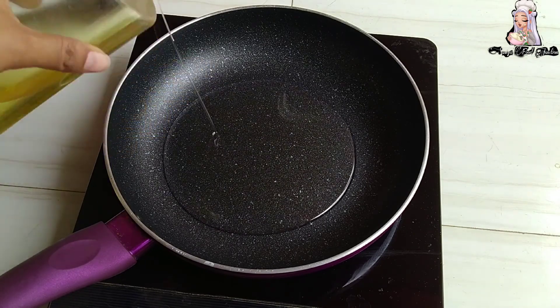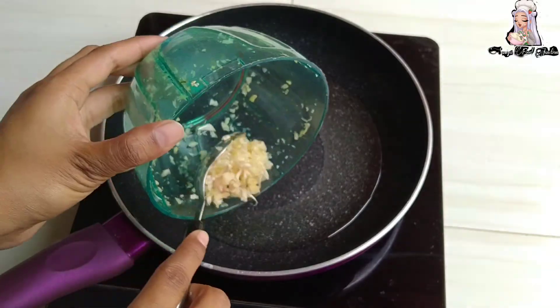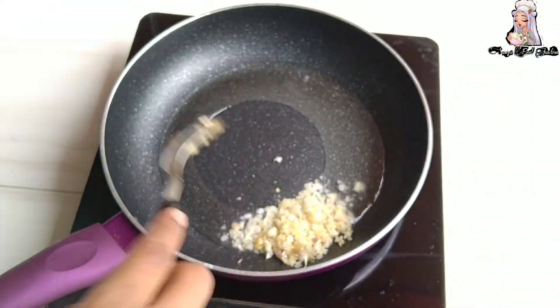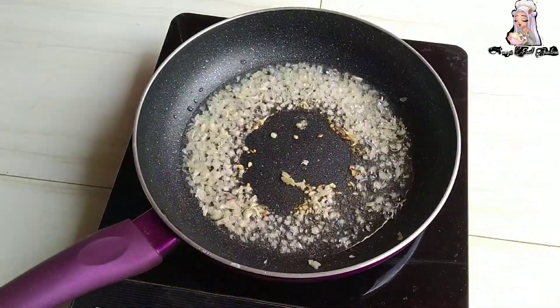I put a pan here. I put refined oil in it and add 1 chopped garlic. We will sauté it for 4-5 seconds.